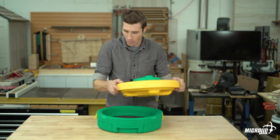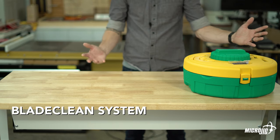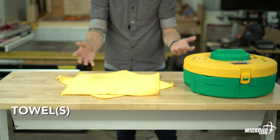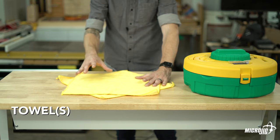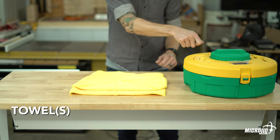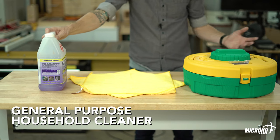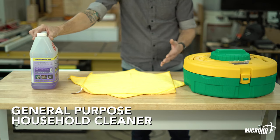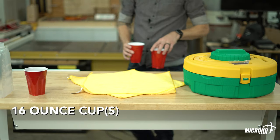Here's what you need to start cleaning saw blades: the Blade Clean system, one large towel or two small towels for setting your blade down so it doesn't damage the carbide, and also to wrap it up and flip it over when putting it back in the cleaning well. You'll also need some kind of general-purpose liquid household cleaner — Simple Green, Fabuloso, Pine-Sol, or whatever you have lying around.